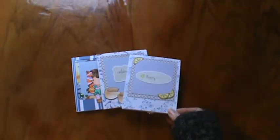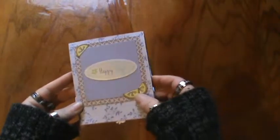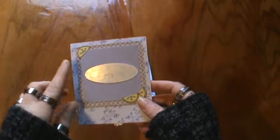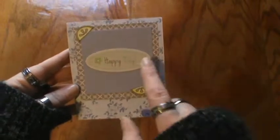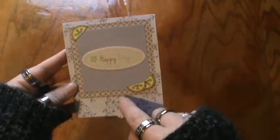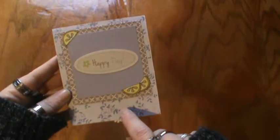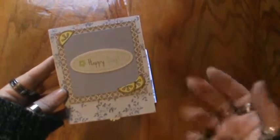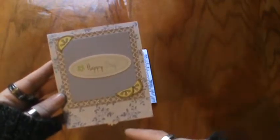I did use my Sizzix Pop and Cuts die for these for the inside and cut the outsides by myself. I've used some Lawn Fawn stamps here. I'm not sure of the stamp set but if you're interested let me know. There's a Studio G die cut here and the papers are all kind of scraps from my bin that I'm trying to use up. If you do want to know what they are, I can let you know.